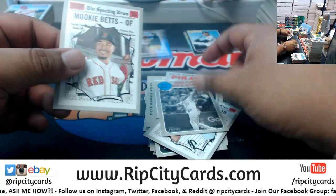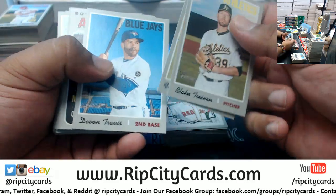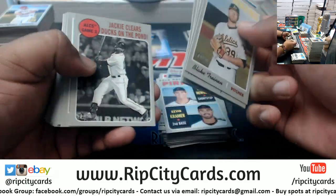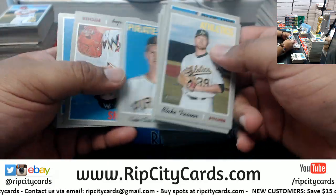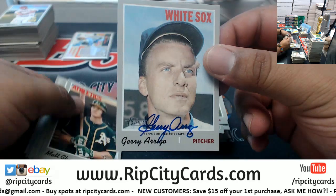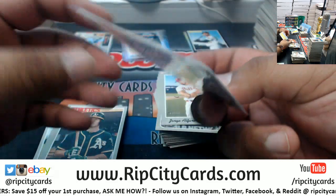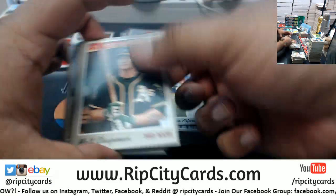Celtics got lit up. Damian Lillard - my favorite player in the NBA - put in some work. I would love to see him in a Heat uniform, but that kid is probably going to be a lifer, a Trailblazer for life. You don't see that too often in sports nowadays. There's an auto - Gerald Arrigo with the autograph for the White Sox - there's our first autograph.